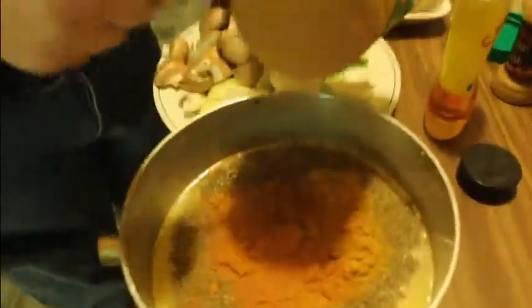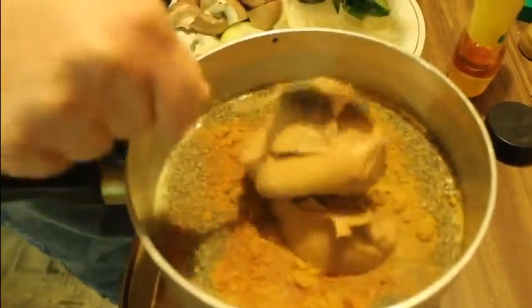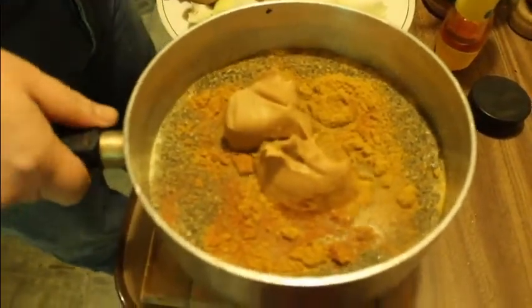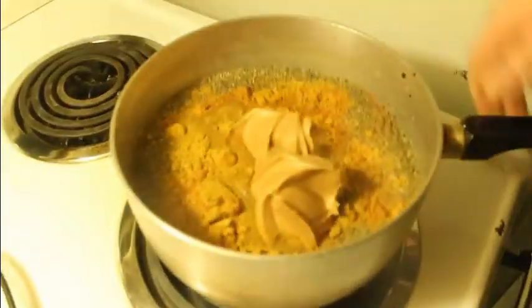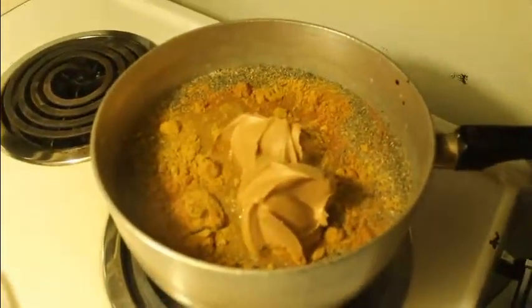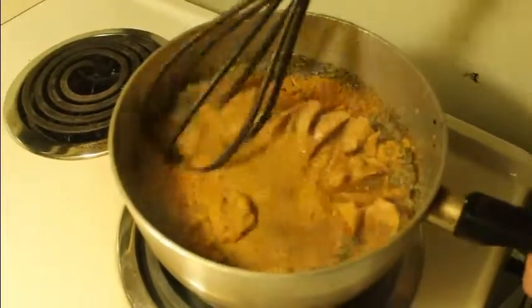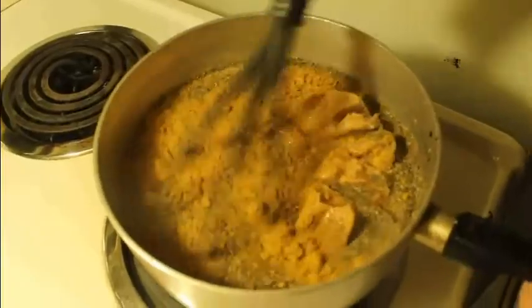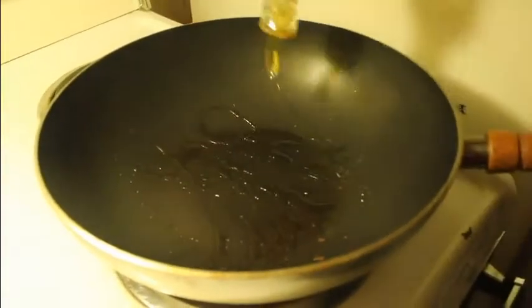And of course the star ingredient: peanut butter. You're gonna put in a cup of this stuff, and if you need more, don't worry — it's your thickening agent, so you can always add more. Start this on medium setting and just let it simmer until it starts to thicken. I'll see you when I make the chicken.